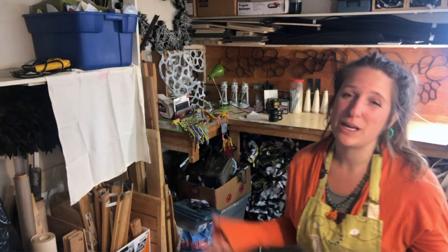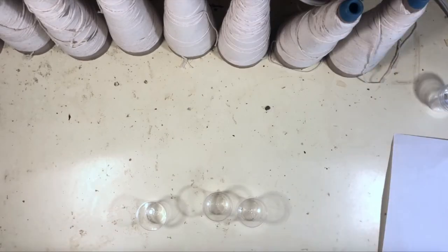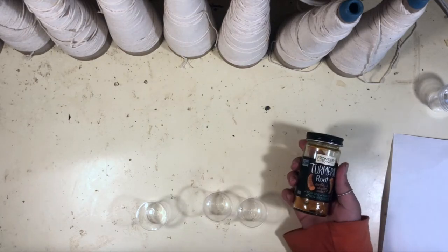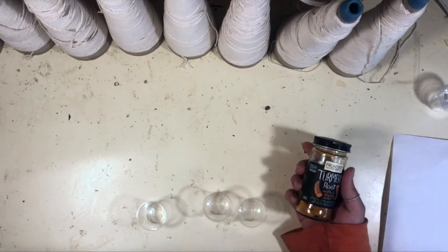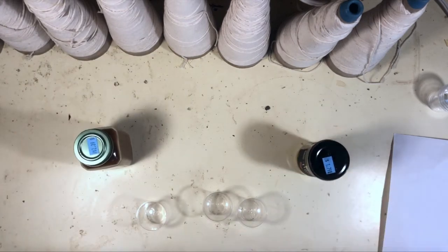Now that you have all your materials, we are going to be making a test strip of all of our different pigments. Grab a paper, pen, those spices, those cups, and water, and we're going to mix up our pigments. I'm going to be making a pigment today out of turmeric root powder, some cayenne powder, and I'm also going to make some beet juice and coffee.